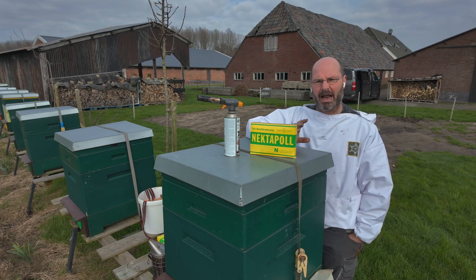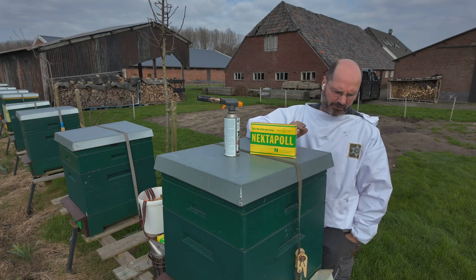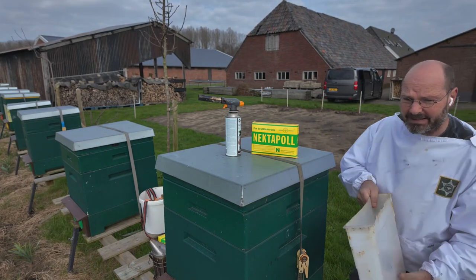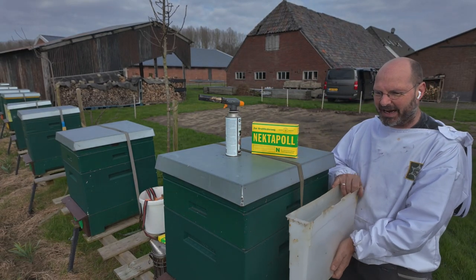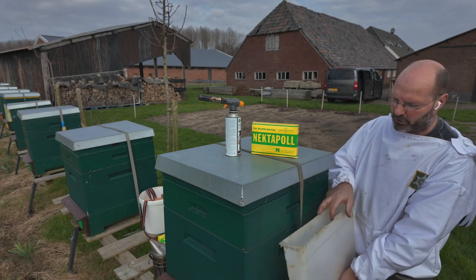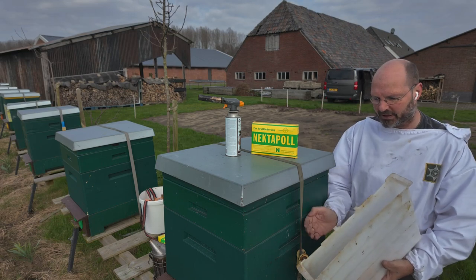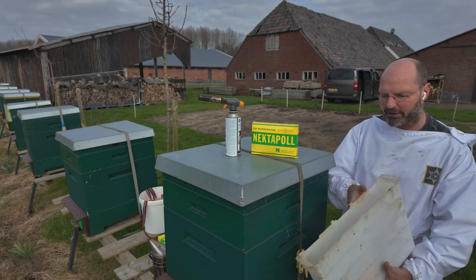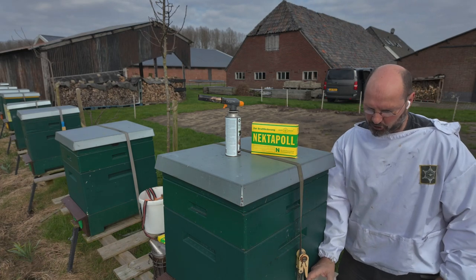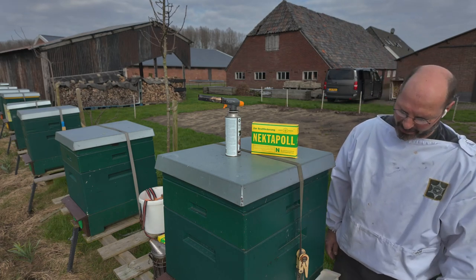For emergency feeding I would give small amounts — two or three liters — watch how they take it up, and repeat one or two times until there is sufficient food. The feeder tray goes close against the bees so they can easily walk into it. It usually has openings below frame level so bees enter more easily. Fill it with two or three liters, which is roughly three to four kilos of food, and repeat once or twice as needed.